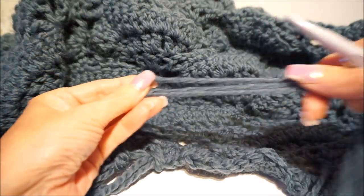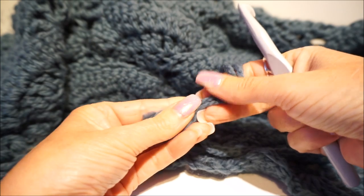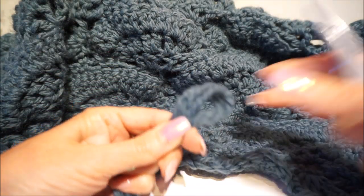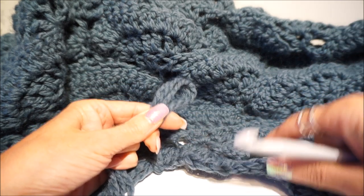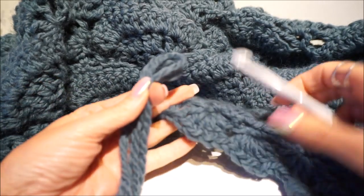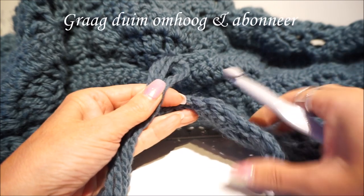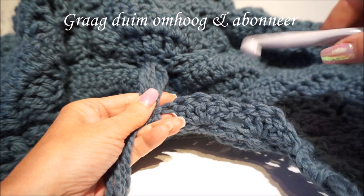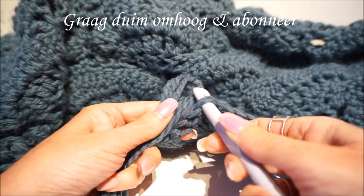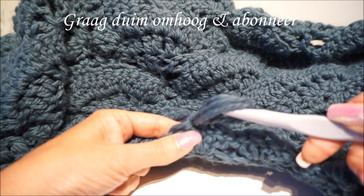So if you take the three threads together, you take them double — you put the ends on each other, you keep them and you make a kind of loop of the end, so this becomes a loop. Then you put your thumb and your index finger up, then you put your crochet hook with the right side up and you go into the stitch. You go from the bottom — you put your crochet hook in the middle stitch, the third stitch. There you put your crochet hook in and you go through that loop.